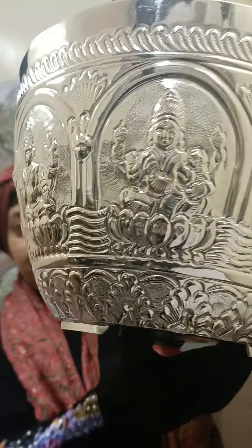This is a 990 gram, 10 inch Bindike. Here you will see all these forms of Lakshmi are embossed — 8 forms are perfectly embossed all around the Bindike.